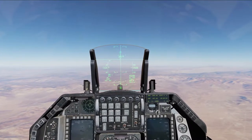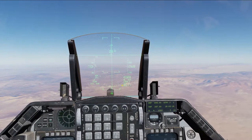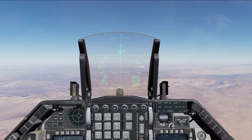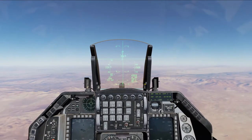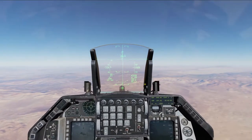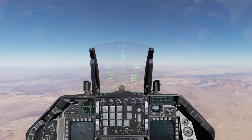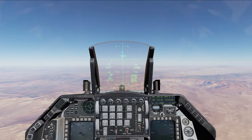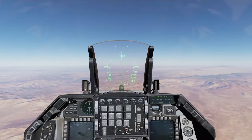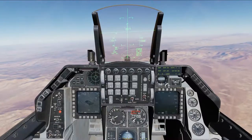In CCRP at 19,630 feet at 400 knots, we have 16 seconds till drop. When we get to about six seconds out, we're going to press and hold the release button. Pressing and holding — and it's going to drop. There it goes.